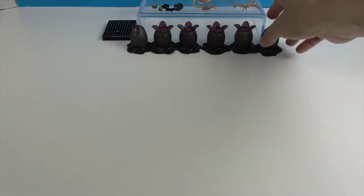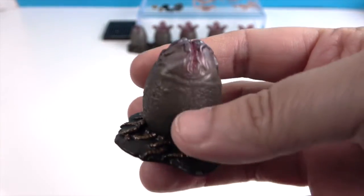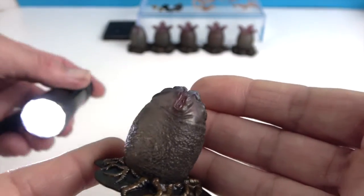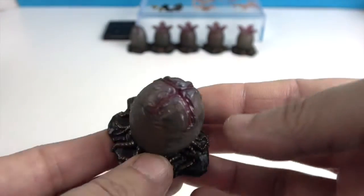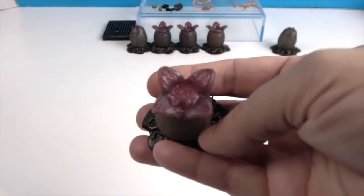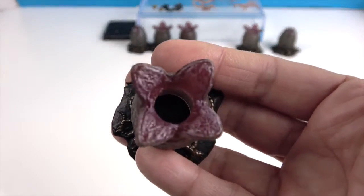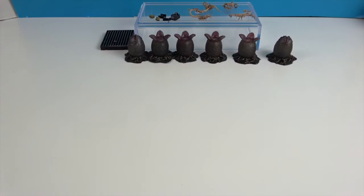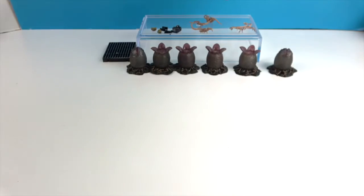Now let's look at the eggs. You get six eggs in three different styles — two of each. The closed egg is translucent with a pinkish hue, which is a really cool touch. The slightly opened egg is also translucent with the facehugger inside ready to pop out. The third style is fully open and empty.